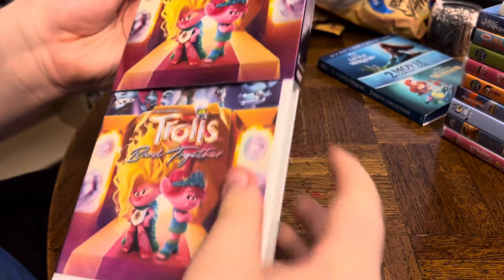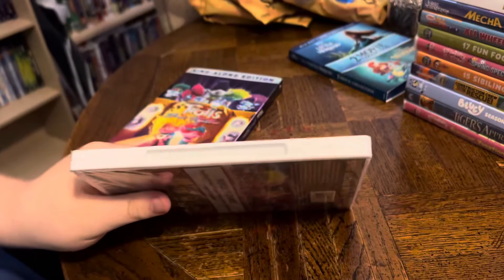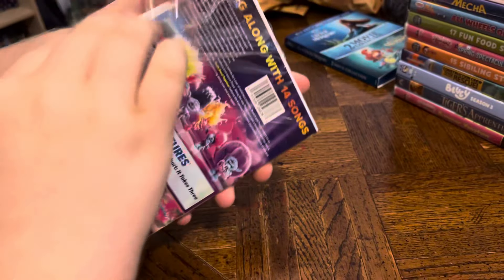And do we have matching covers? We sure do. And we're going to take that plastic wrap and see what's inside.